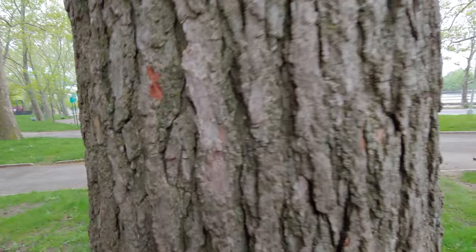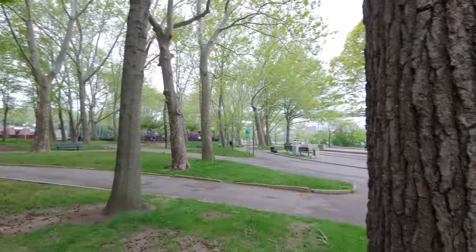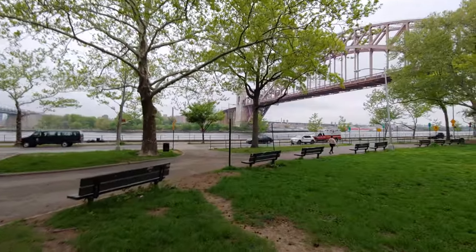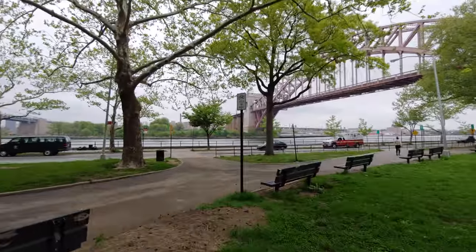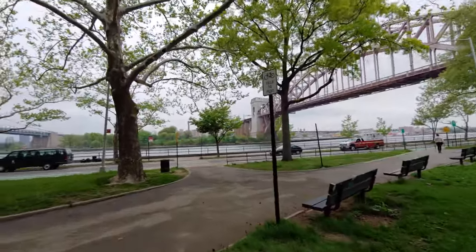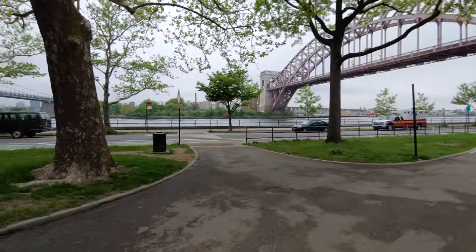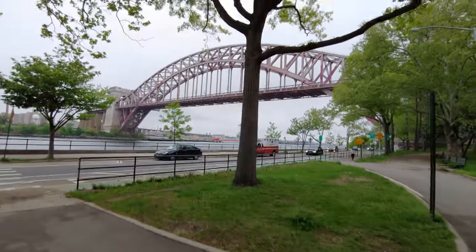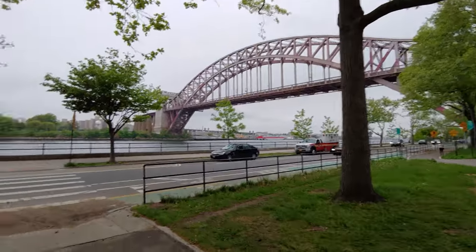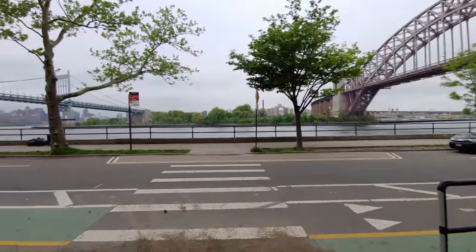Going up against one of these trees to test focus. Now turning around — we're filming in Queens, New York, and across the water there is Manhattan, New York.